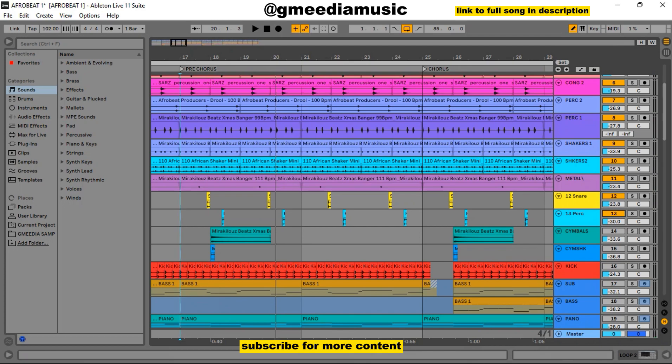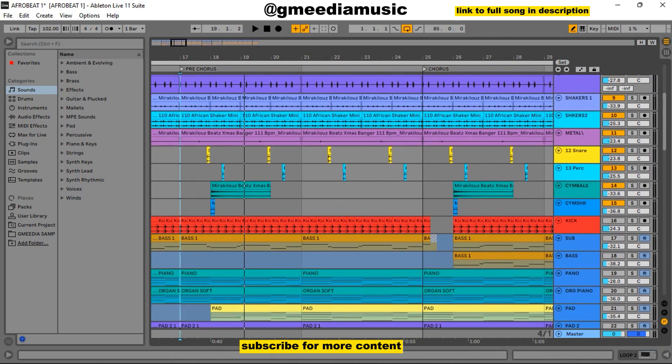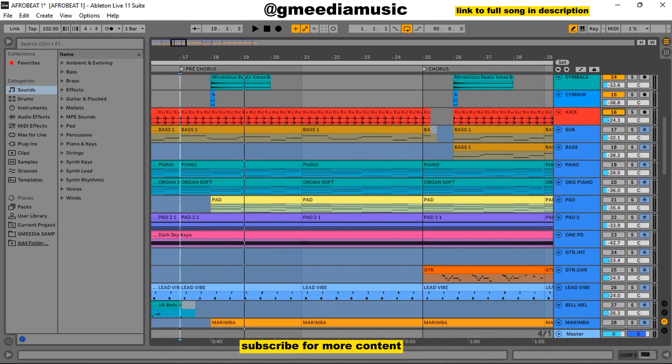The next thing was this percussion I added, and it sounded like this from the pre-chorus. Then I added a cymbal — just like a crash — very simple. Then I added another crash again just to thicken it up. So basically that was the whole percussion. Then I chose a kick that was quite heavy. The kick alone sounded like this — just the basic kick. Let me play everything together now — it sounds like this.